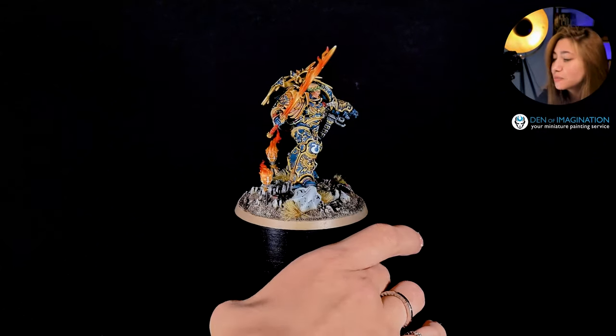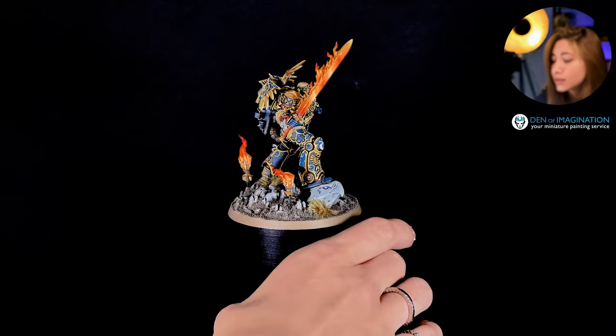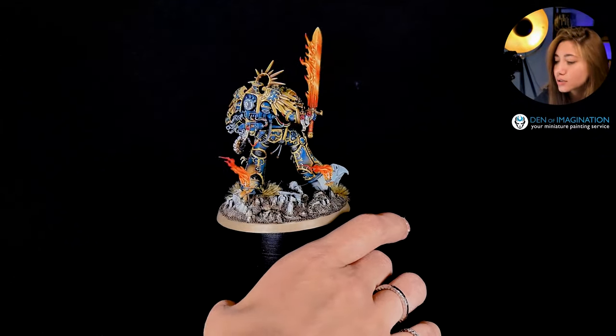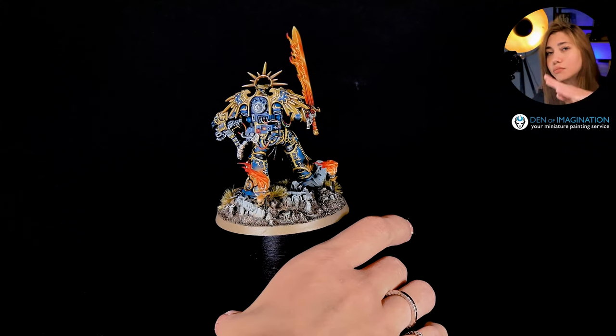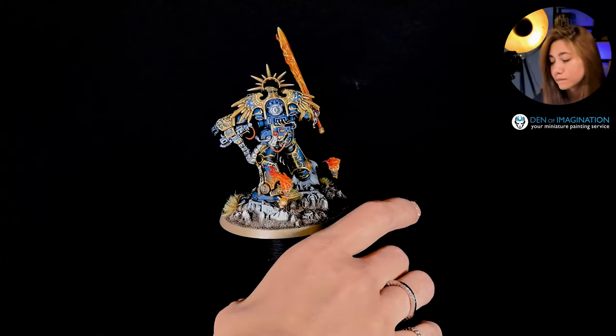It looks like it's made of lava and it's pretty hot in flame. And Robert Gilman is giving his specific pose — he is looking through the battlefield and creating his strategy.